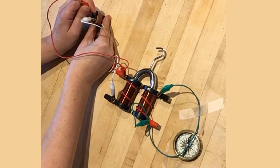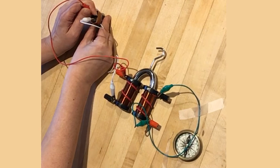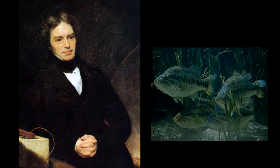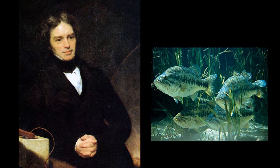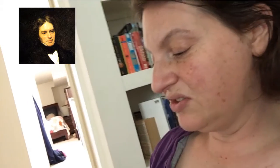Faraday repeated this experiment multiple times and found that he created current in the second wire when the first one was charging up or discharging, but never when it was flowing steadily, even when it had an incredibly large current. In other words, an electromagnet only creates current when the magnet is changing. If the strength is steady, nothing happens. Faraday wrote to a friend: "I'm busy just now again on electromagnetism, and I think I've got hold of a good thing, but I can't say. It may be a weed instead of a fish that after all my labor I may at last pull up."